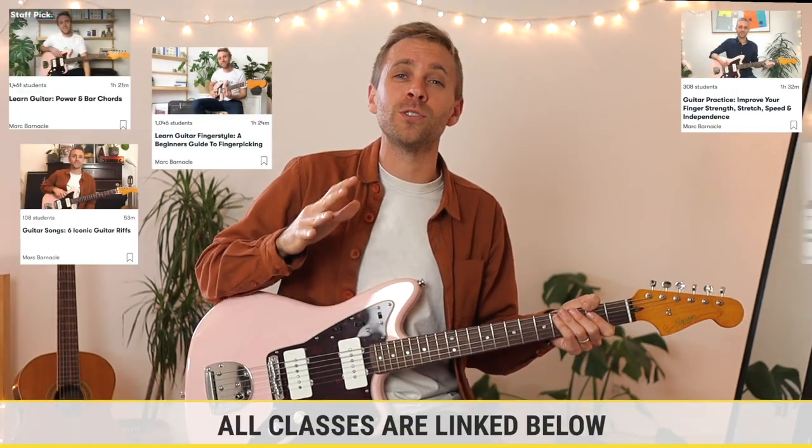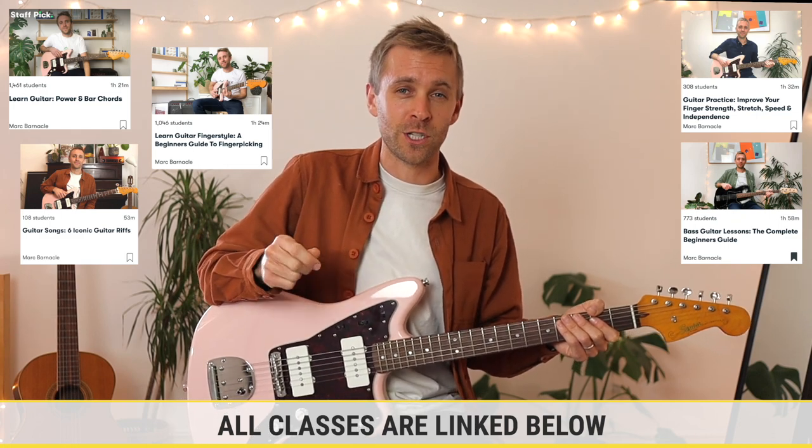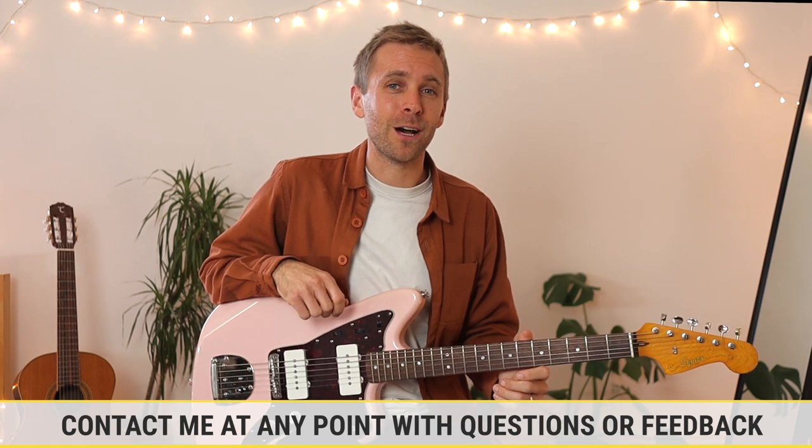I have multiple guitar classes available so your journey doesn't need to stop after this one. There will be plenty more content for you to check out and I'm regularly making fresh classes and expanding that catalogue. So I hope you're excited about learning an instrument — it's a journey that can last a lifetime if you want it to, and there's always something new and exciting to be explored with the guitar. Thank you for watching and I hope to see you in the class. Take care.